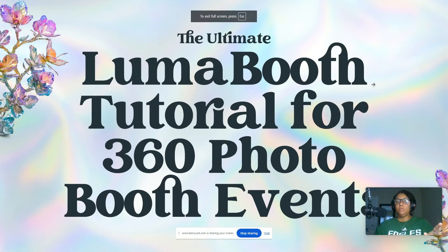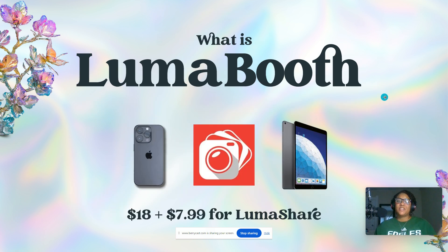In this video I'm going to go over the Luma Booth settings for 360 photo booth events.